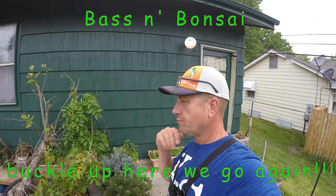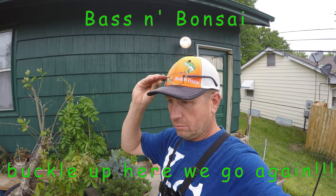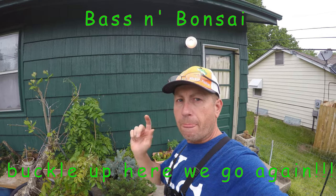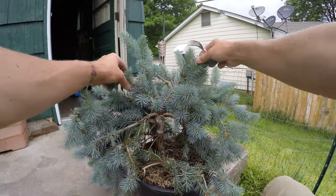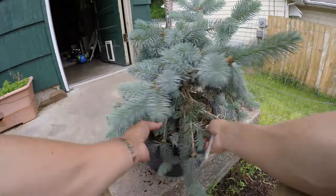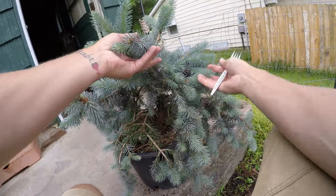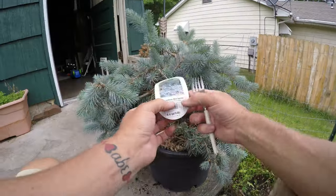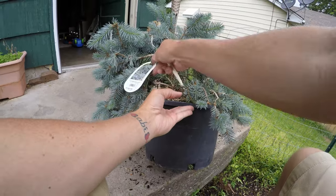Hey everybody, today I don't know what I'm going to do to this one, but I'm going to do something to it. It's been sitting far too long just in this pot, me not doing anything with it. Procumbens blue spruce — I don't know, something happened here, that's why I got it real cheap at the nursery.